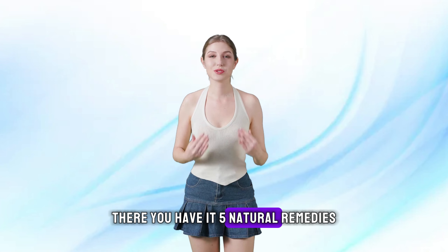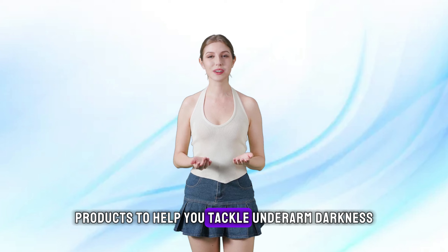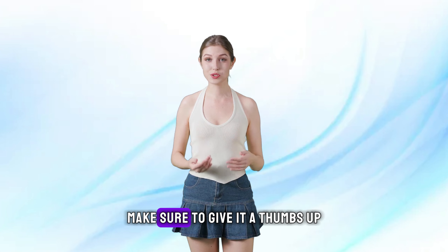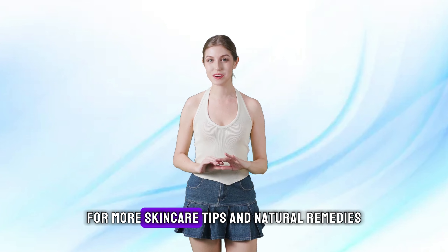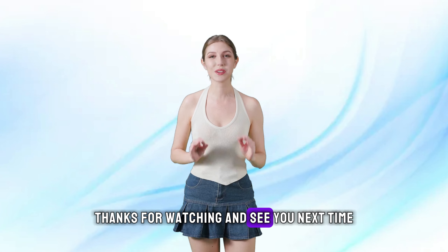There you have it — 5 natural remedies and 3 amazing products to help you tackle underarm darkness. If you found this video helpful, make sure to give it a thumbs up and share it with your friends. Don't forget to subscribe to our channel for more skincare tips and natural remedies. Thanks for watching and see you next time!